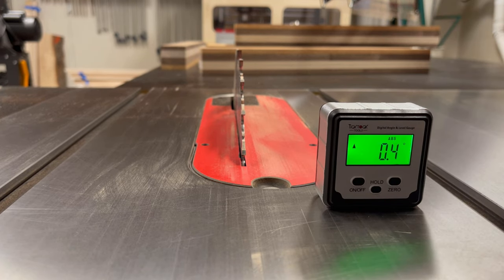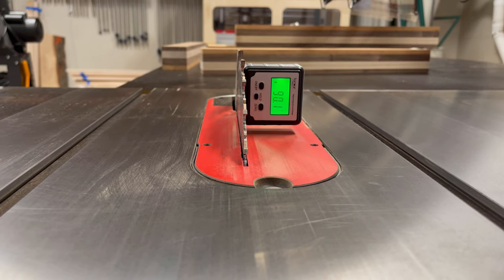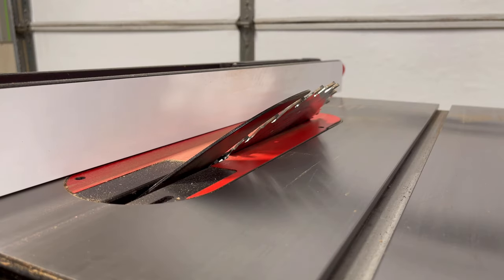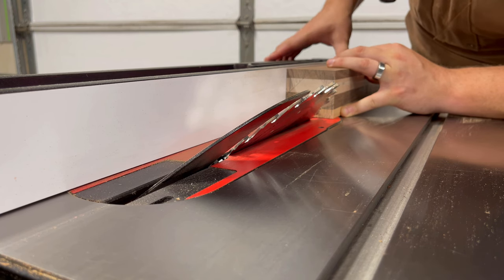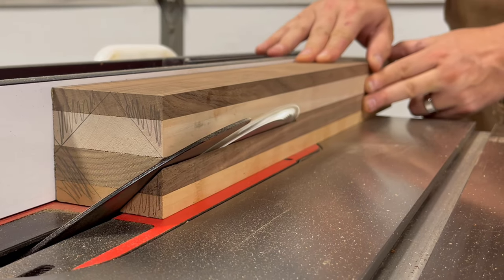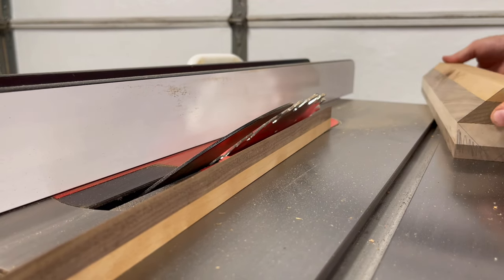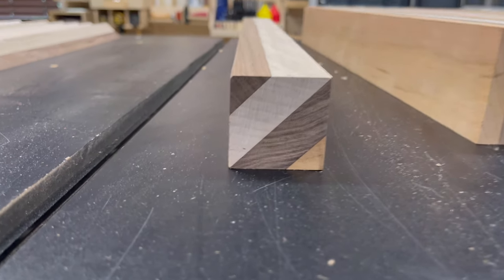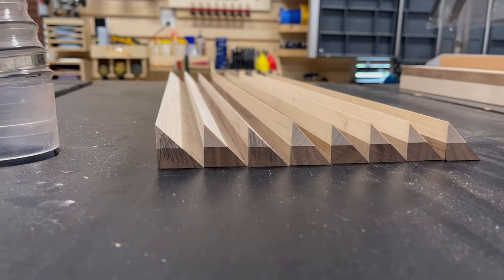For this next set of cuts we need to angle the table saw blade to 45 degrees, and to help me do that accurately I'm using a digital inclinometer, something I started using about six months ago. They're not very expensive and really help you dial in the blade to just the right degree for precision angled cuts. Once I line up the saw blade with my pencil marks I lock the fence in place and begin ripping the cuts. I actually took one board through the entire process just to get a sneak peek of the final pattern — and I also saved the offcuts because I've got another project in mind for them.